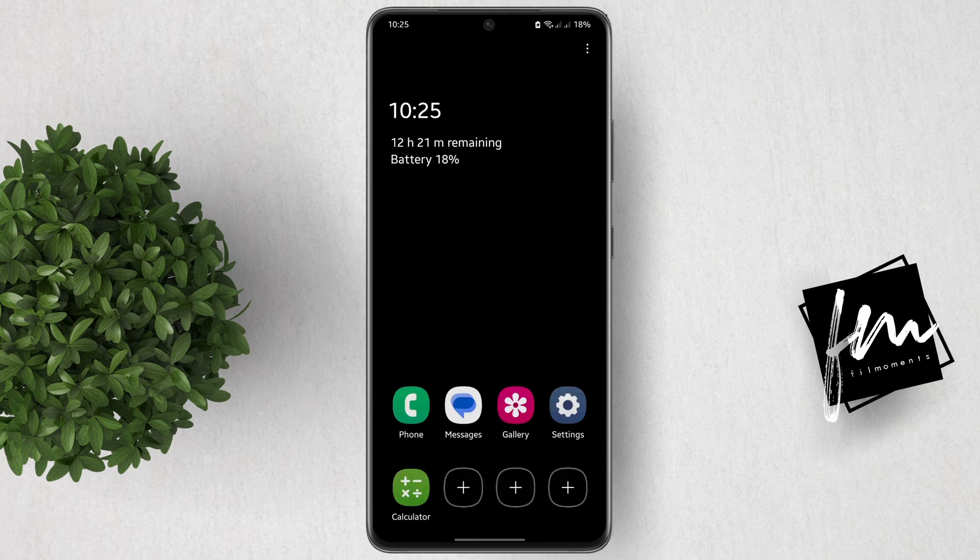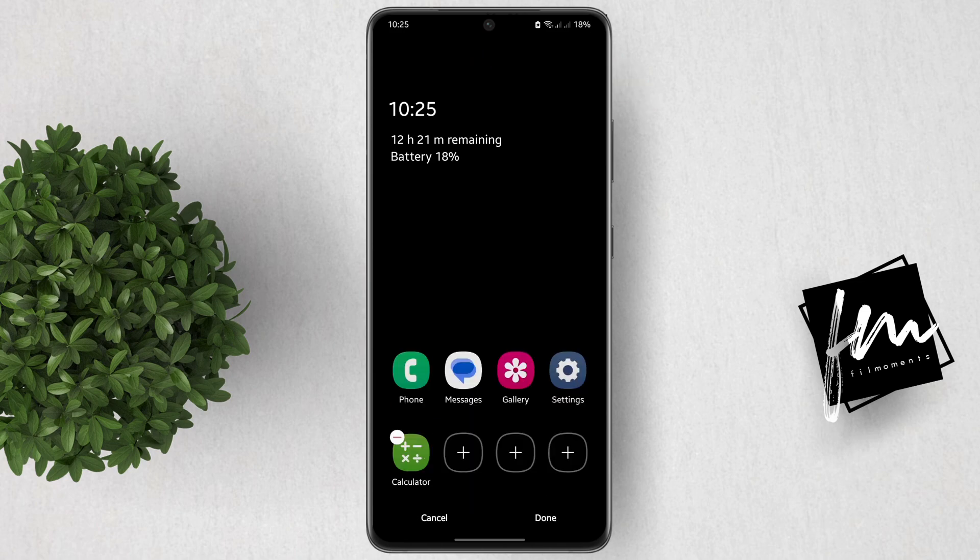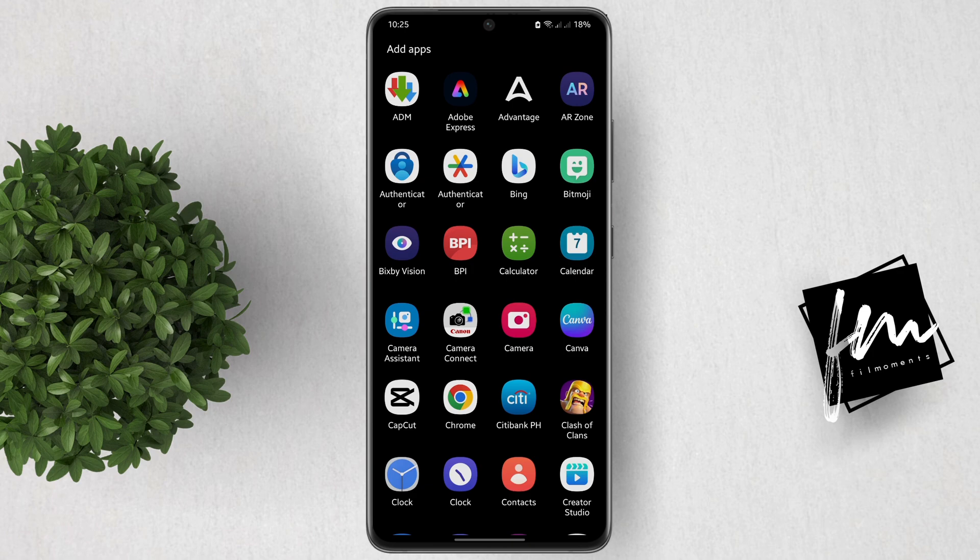Now, let's say you already added four apps, which is the maximum number of apps that you can add. To change apps, tap on this three dots button at the upper right, then click Edit. Tap on the minus icon next to the app that you want to remove. After that, tap the plus button again and add the app that you want to replace.